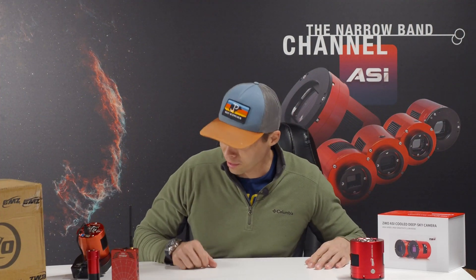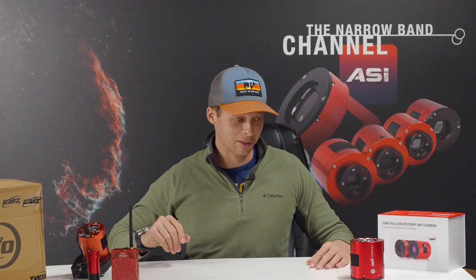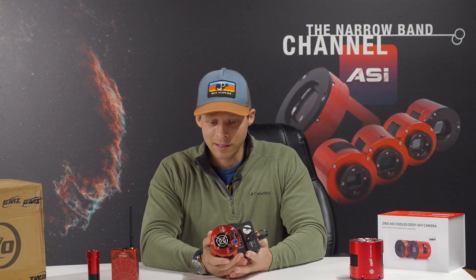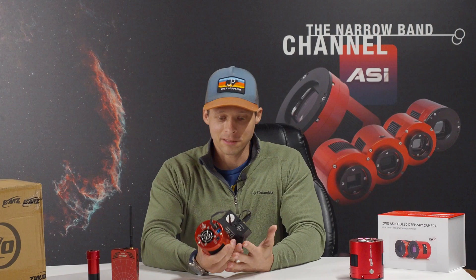I got a box from ZWO that we're going to open today, and it's the new Mono Duo. I'm a narrowband imager — I like doing narrowband imaging. This right here is my 1600mm Pro, which was the first big sensor mono camera I ever bought, and I've gotten some phenomenal images out of that over the years.